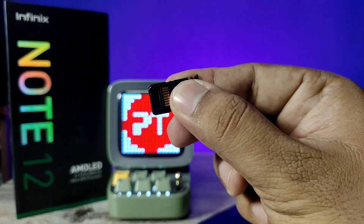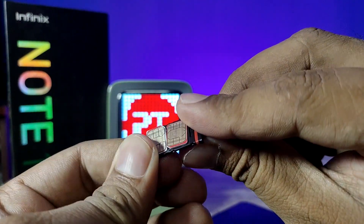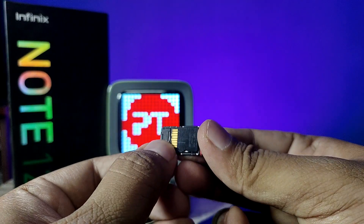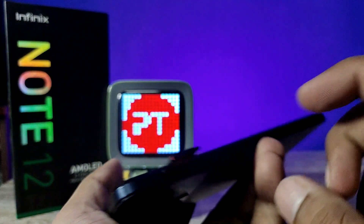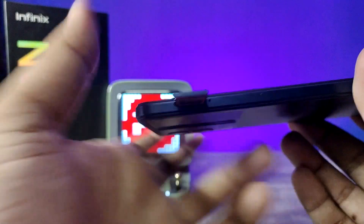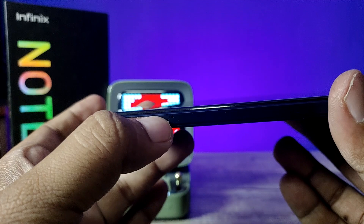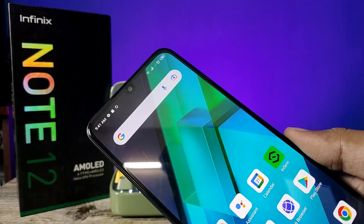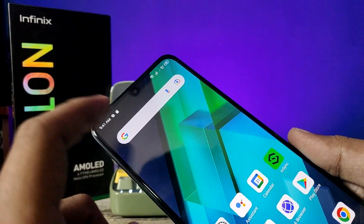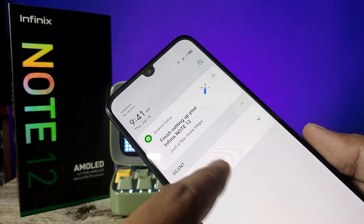Now insert this setup into the phone — two SIM cards and one SD card. It is successfully inserted. Waiting for the network... now the network has come as well. We can also explore the SD card files.